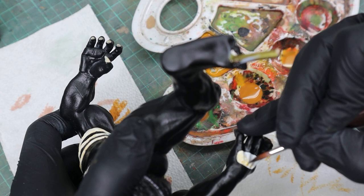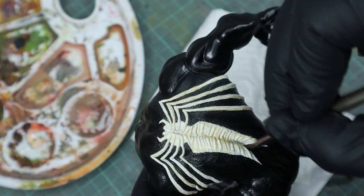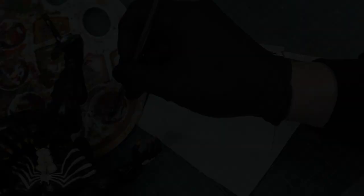His fingernails were also weathered with mahogany and the weathering removed from the tips with a Q-tip. As a last step for the body I went in with black pastel powder to darken the recesses of the Venom symbol. And we're done with the body now.